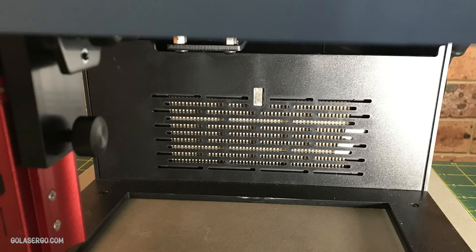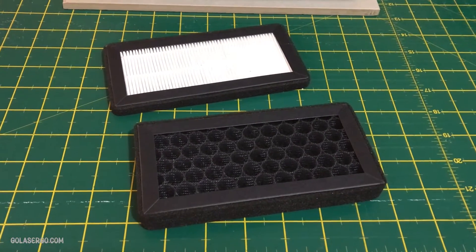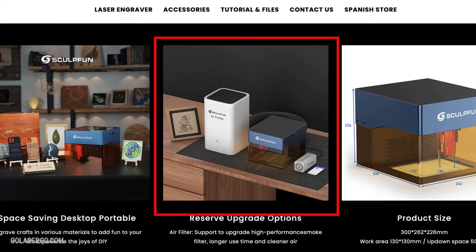Now another thing we need to mention is that the iCube has an inbuilt smoke filtering system, so we were able to use this in the craft room. However, we still had some burning smell, so it's not going to eradicate everything — plus, to be fair, we did have the shield off for a lot of the time for filming. They do include a replacement filter kit in the box, which is nice, and on their sales page they do show an air purifier, which is not currently available and may be a later accessory that you can purchase.